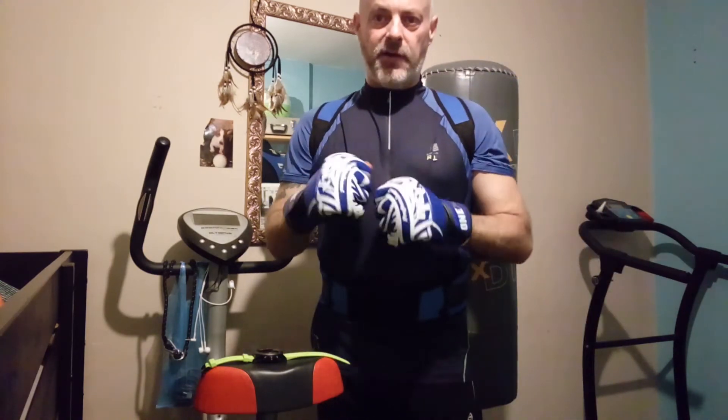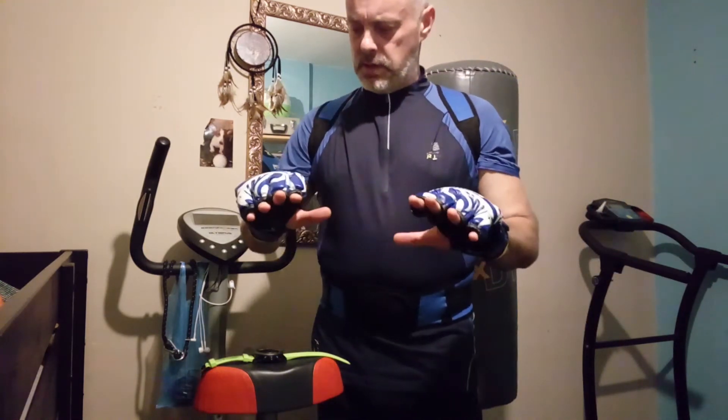Yeah, they feel alright. Not much more I can say — feels a bit more cushioned when I punch.